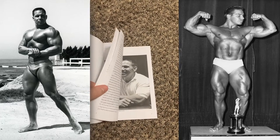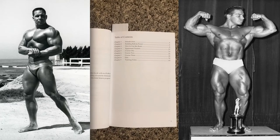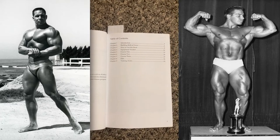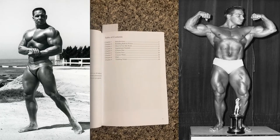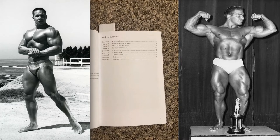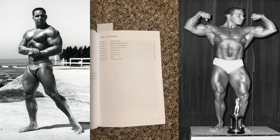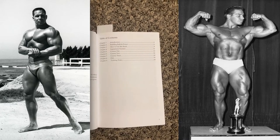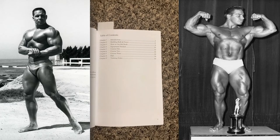We'll start off with the course index. In the beginning, you get an introduction, which is very nice. It is essentially Leo Stern and Bill Pearl giving you motivation and tips and tricks about how to succeed when using this book. Part of the reason I love this book so much is that motivating little speech — it really helps you out.